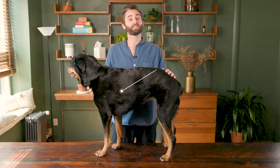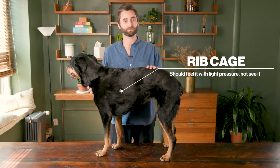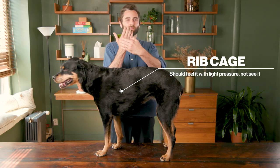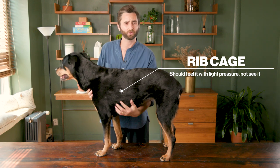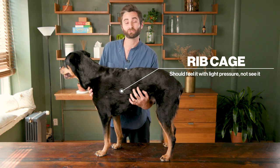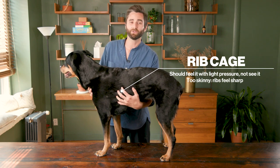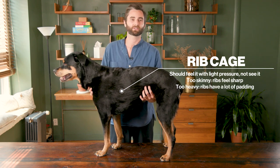One simple rule is that you should be able to feel but not see their ribs. You take your fingers and rub them along the rib cage and it should feel like rubbing your fingers along the back of your hand. Also, if you're feeling bones that are extremely pronounced, that's an indication that they're underweight. But if you can't feel their rib cage at all, that's an indication that they're overweight.